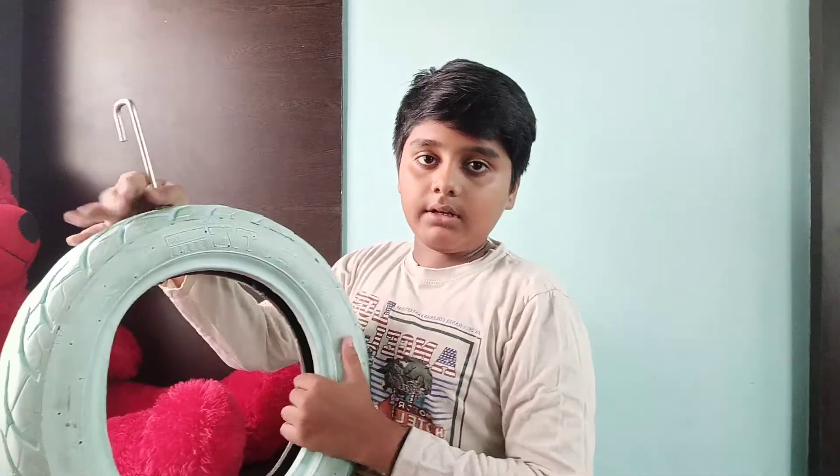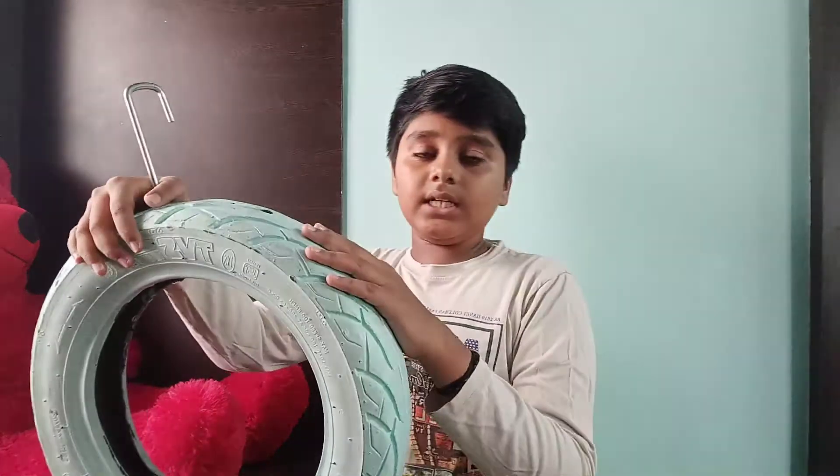If you put a tire in an electrical shop, you will paint it. I will paint it.